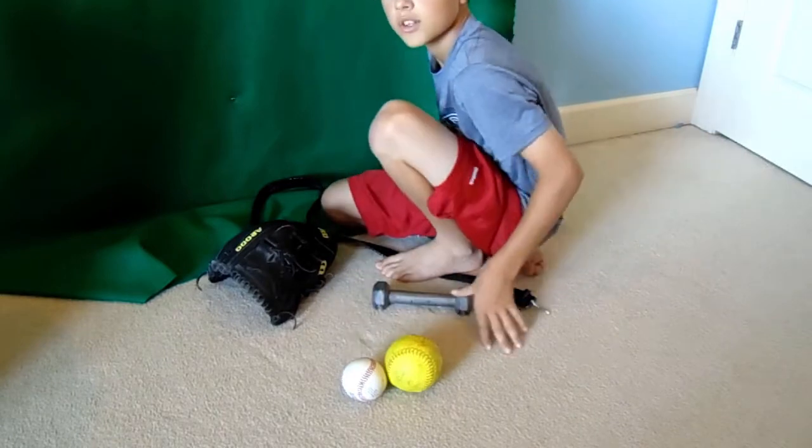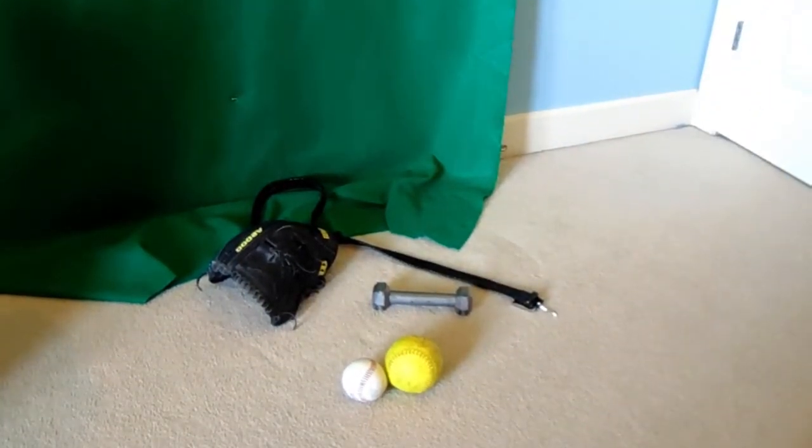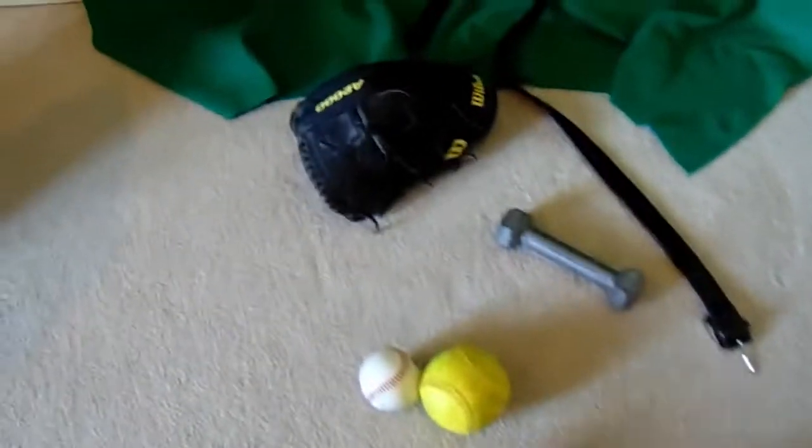That's the method I use to break in a baseball glove. I just finished recording and that's my method — it works the best. I've had that glove for a few days and it's already about 50% broken in, so it's pretty good.